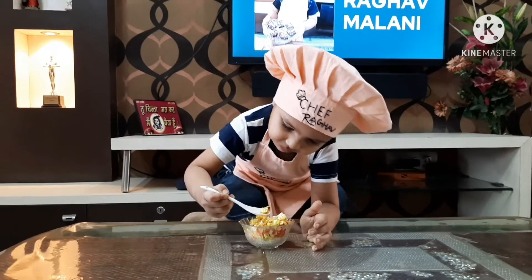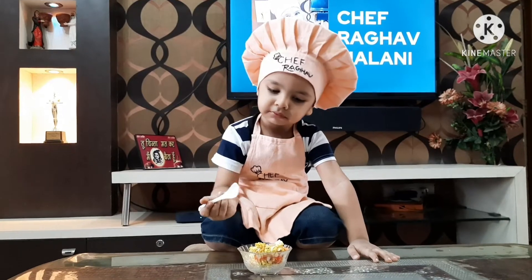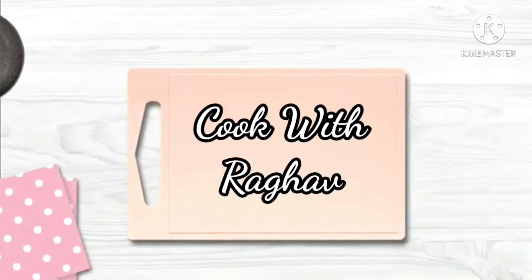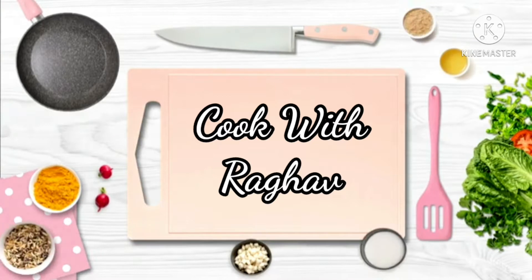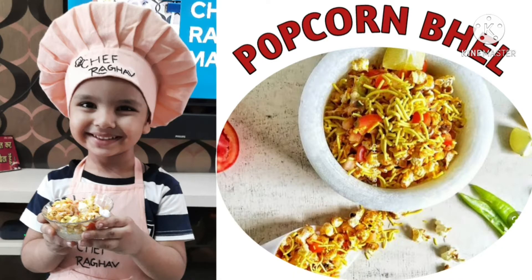I'm enjoying my popcorn bhel - let me taste it. Yum yum, I made it really tasty! Welcome back to my channel, welcome to Cook with Ragha. I'm your chef Ragha Malani, and I'm back with a new video. Today I'm gonna make popcorn bhel.